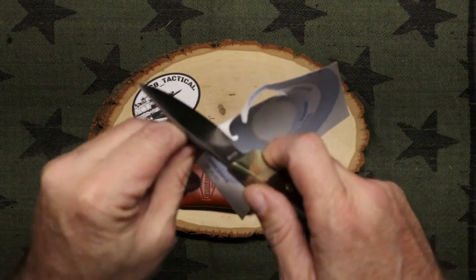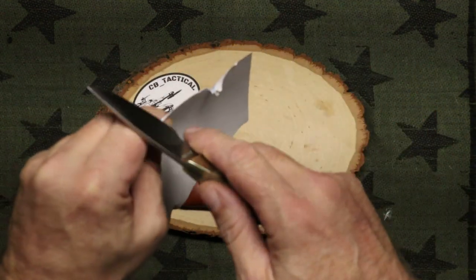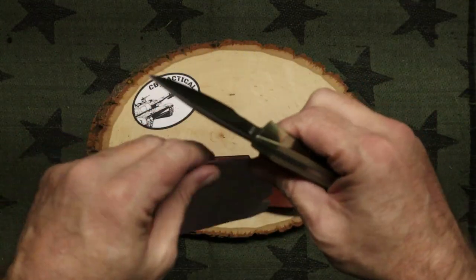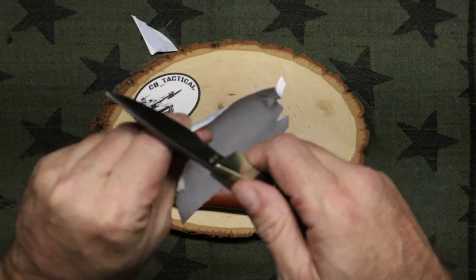We're looking good as far as sharp right out of the box. That one's on me. So is that one. Boy, I can't cut nothing. The knife can cut — I can't.